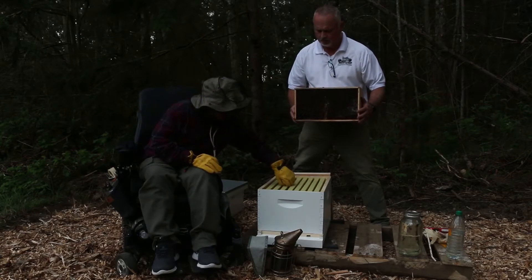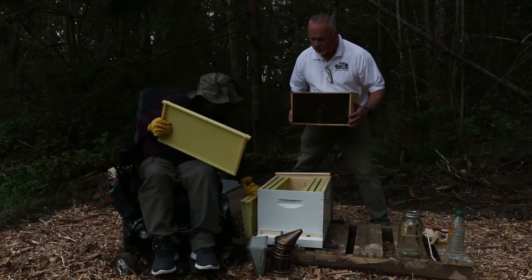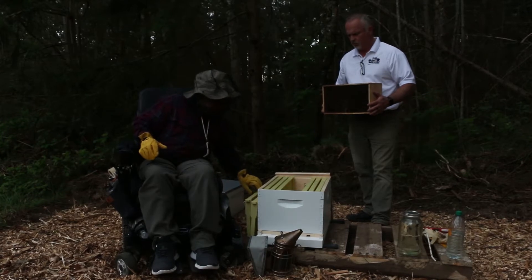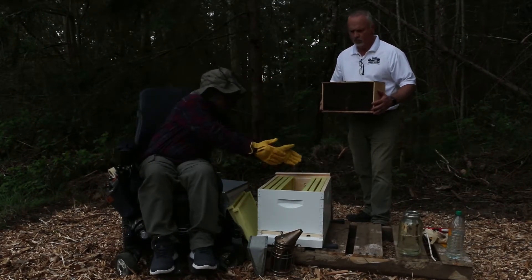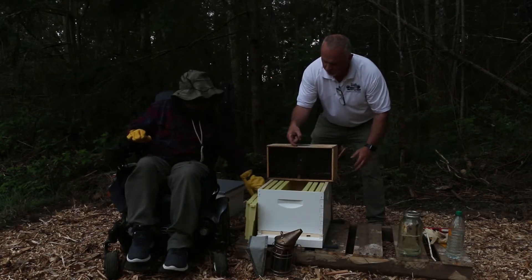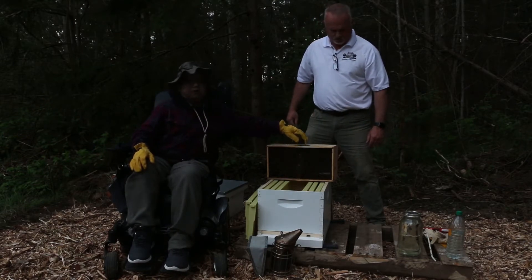What we're gonna do is take out two of our middle frames so we have three on either side. We're taking out two frames in the middle so we have a place to dump our honeybees right in. What we have to do first is get the queen — she's gonna be in a little package. This can right here is our feeder.